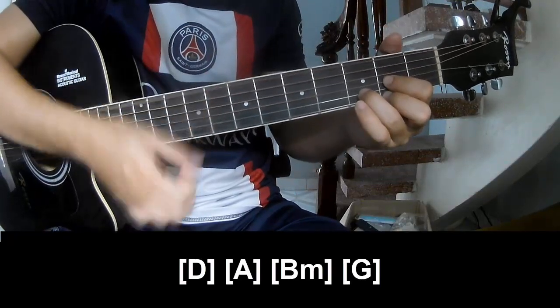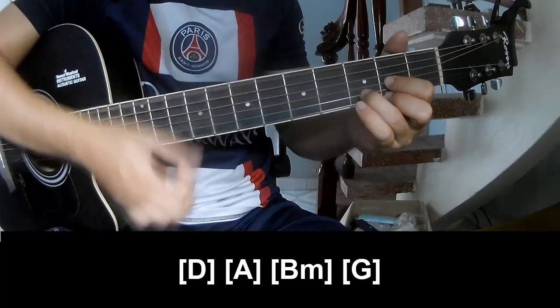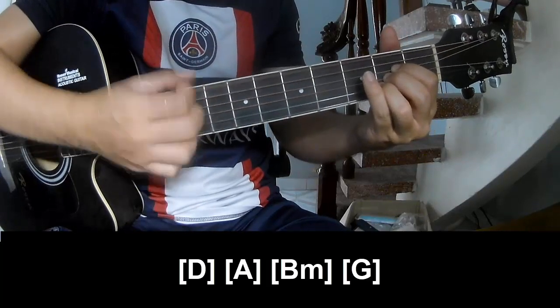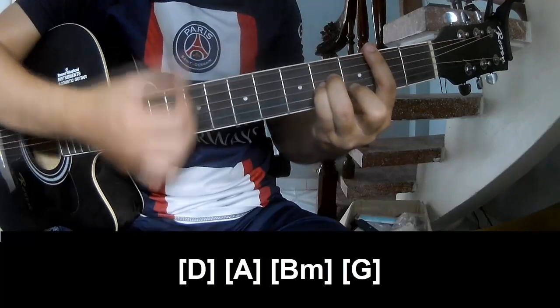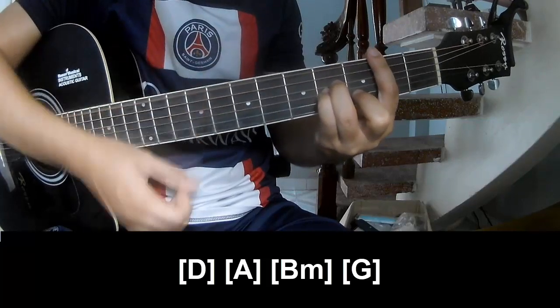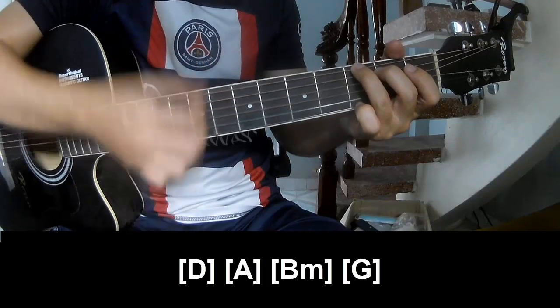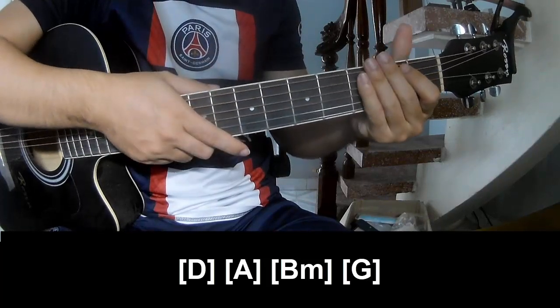And we'll play along: D, A, Bm, G. And the strumming pattern is the same way for this track.